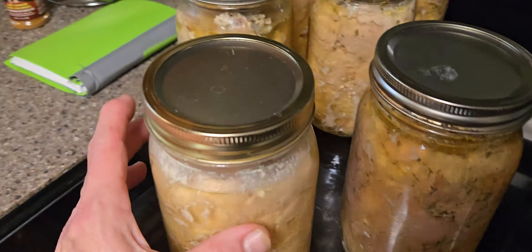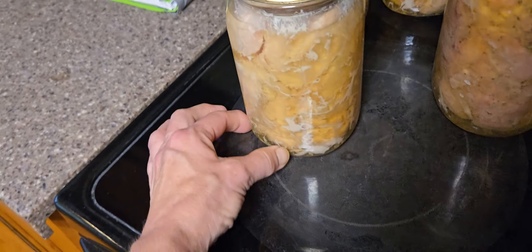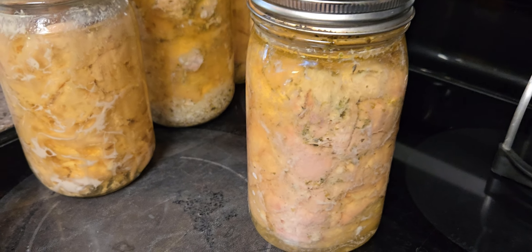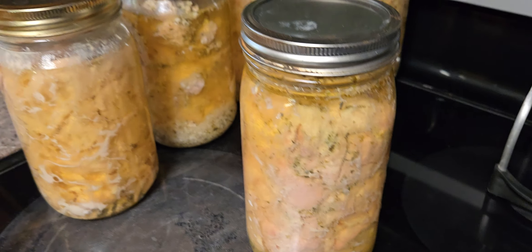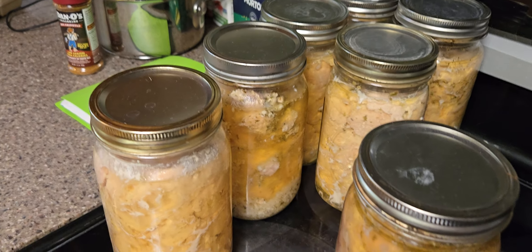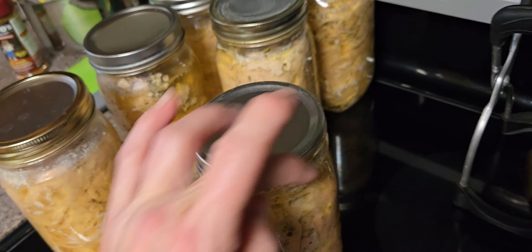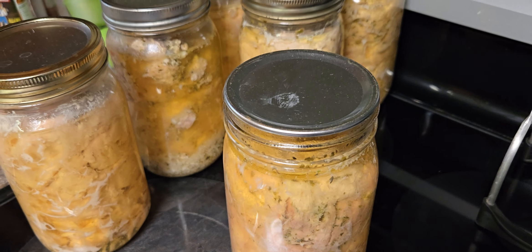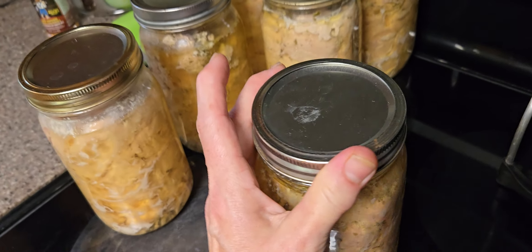You sterilize your jars, you boil some water, and put about one inch of water in the jar. The rest of the water comes from the meat, and you pack it full of raw meat. You put one teaspoon of salt and a half teaspoon of another spice if you want. Then you clean the rim before you put the seal on it — make sure there's no salt, water, or food particles. You put your seal on it, put your ring on it, and hand tighten it only.